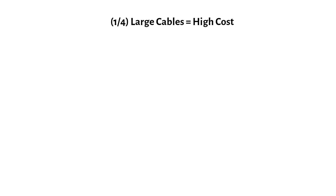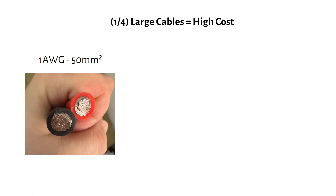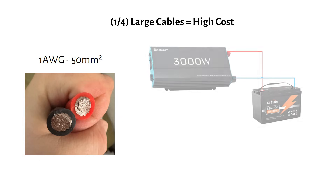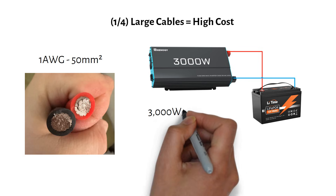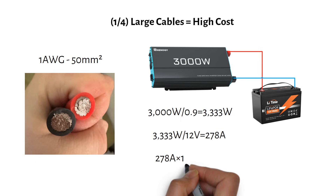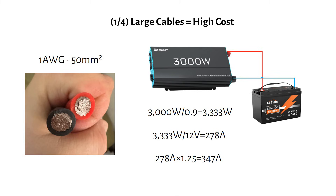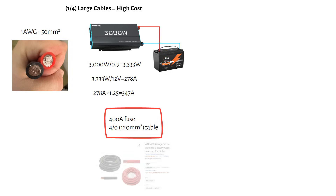First let's talk about inverters and cable sizes. Anything over 1 gauge or 50mm² is a big cable, and when cables get bigger, so does the cost. A 3000W inverter isn't actually pulling 3000W from the battery. Due to efficiency losses of 90%, the inverter will draw 3333W from the battery at maximum load. At 12V the current is 278A. Applying a 1.25 safety factor gives 347A, meaning you need a 400A fuse and a 4/0 gauge or 120mm² welding cable, costing $90 for 5 feet black and 5 feet red.